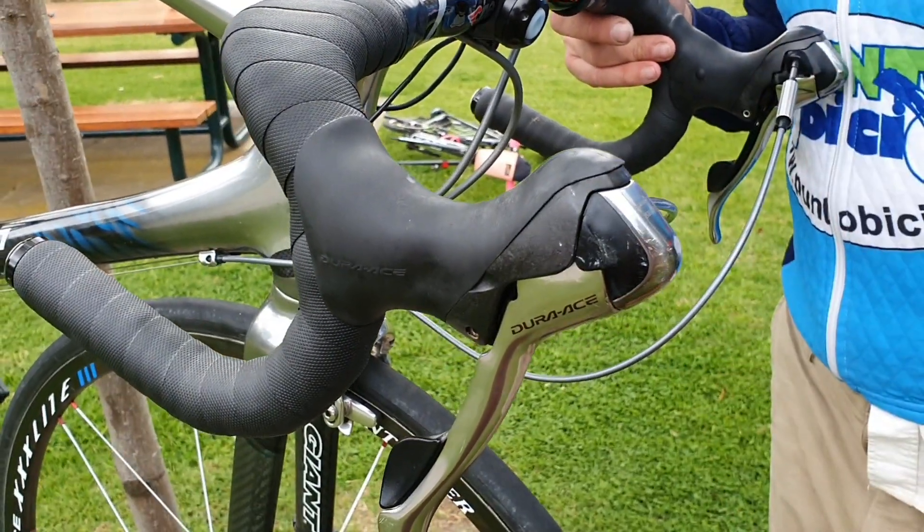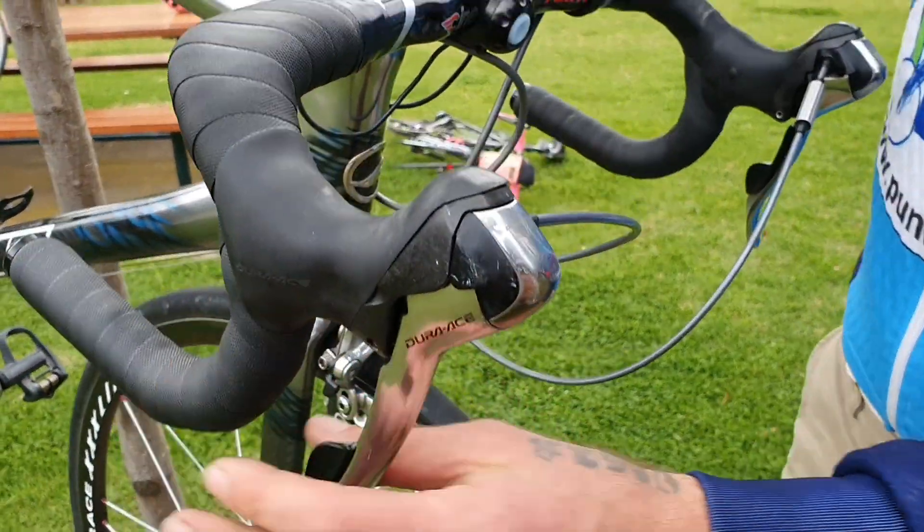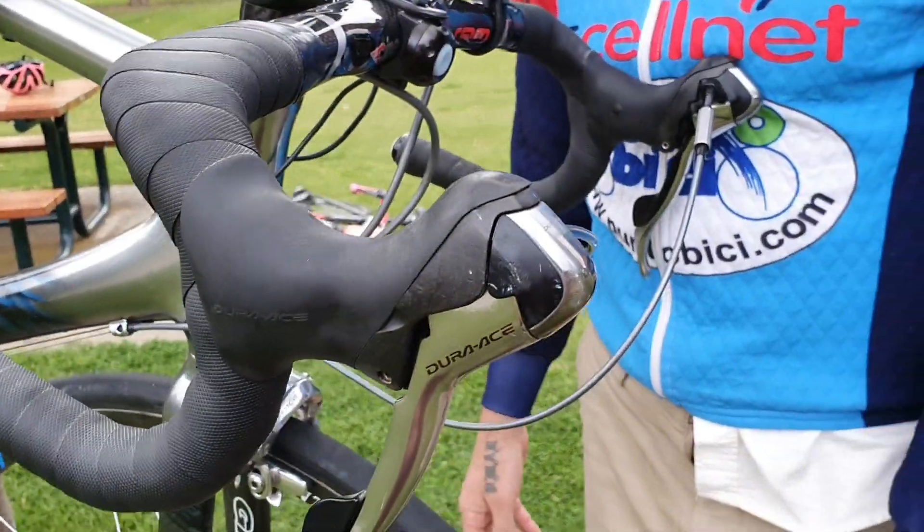A lot of bike shops say your shifters are gone — that's $400, $500 bucks. But we sprayed some stuff in there and ran it through the cables, external for the wind. We'll see how we go.